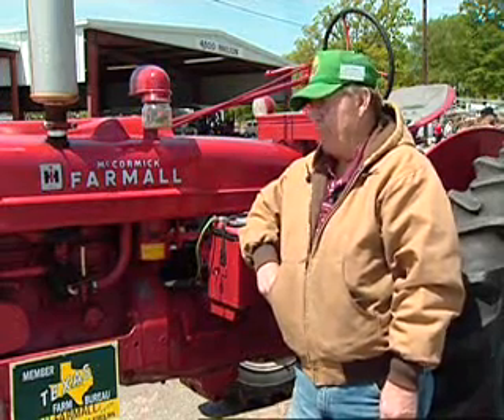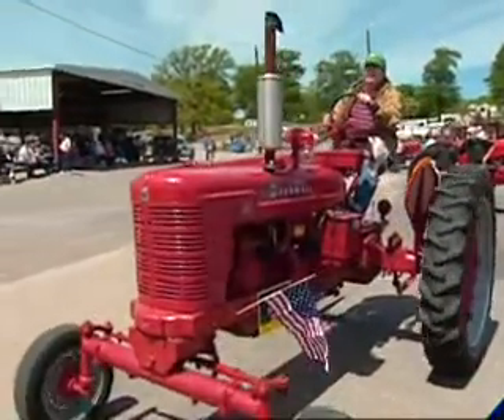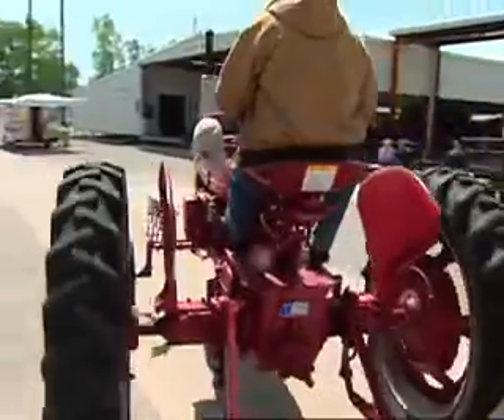It's been a lot of fun. I restored it and painted it — when I got it, it was just a rust bucket, and those were the original tires on the back. I enjoy the tractors and take them to the shows and the parades. Kids enjoy seeing them.